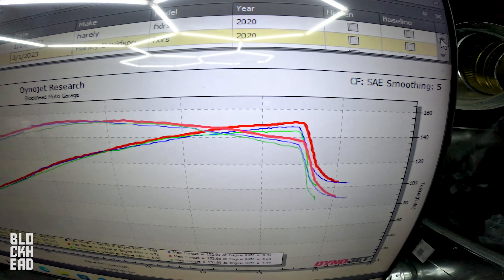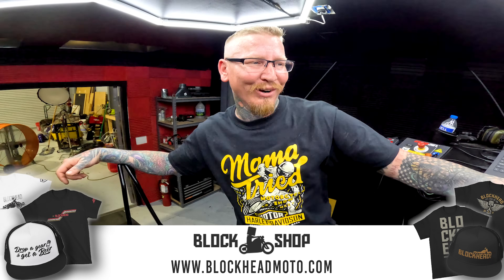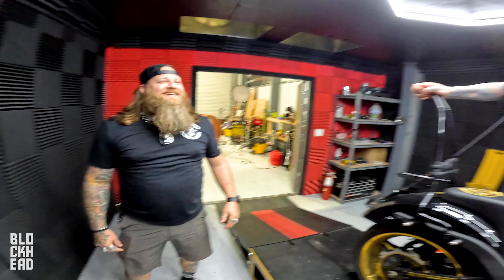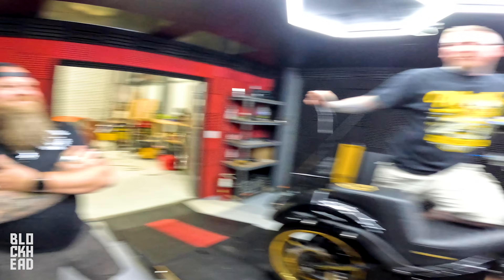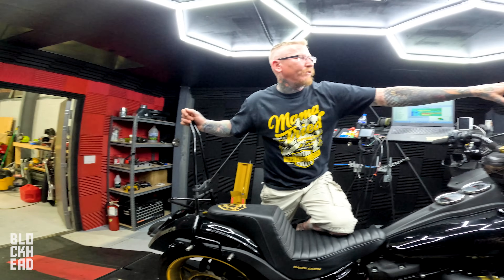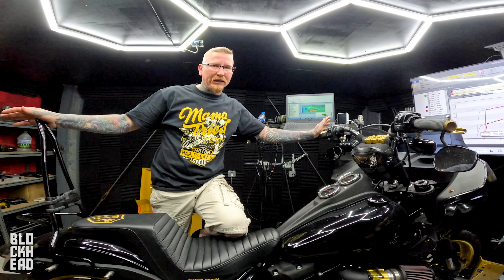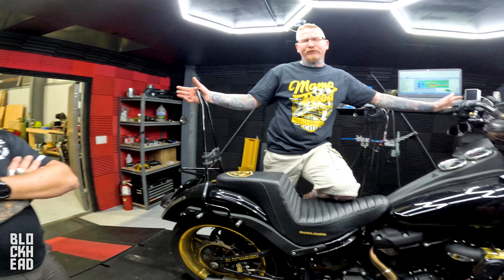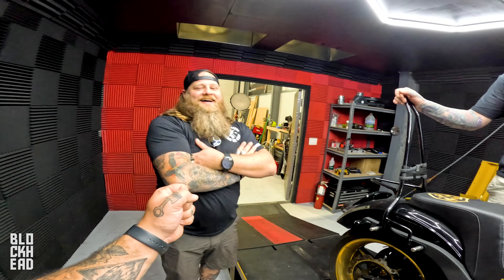Horsepower is really where we separate the exhausts. HPI comes in at about 148, Suiki comes in at 151, TBR comes in at 145 — so we're separated by about six horsepower at the top end. You can clearly see that at the end our running winner at the moment is Suiki — let's say safely three to four horsepower ahead, and about a foot-and-a-half foot-pounds of torque. Suiki is the winner so far.